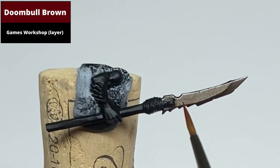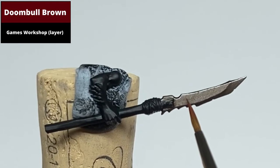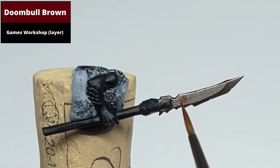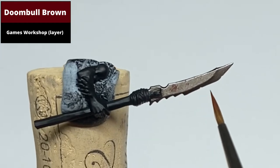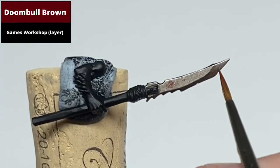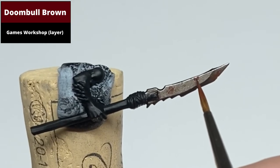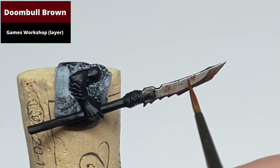Start the rust effect by picking out areas to be rusty using stippled Drybrush Brown. For a more convincing rust effect, try to pick out areas of different sizes, just so that it doesn't look too uniform.